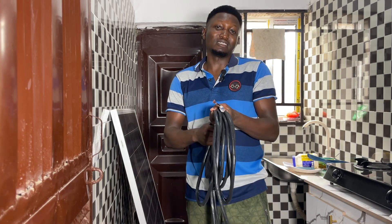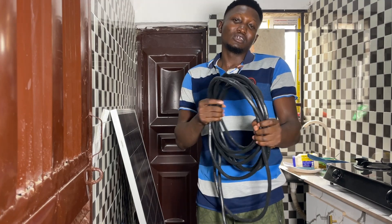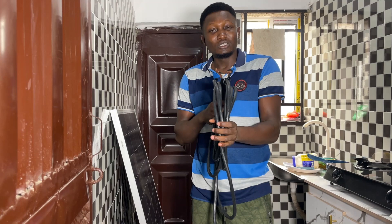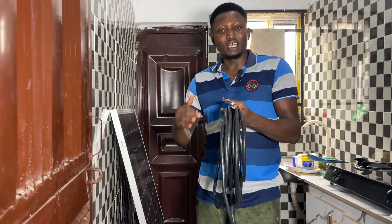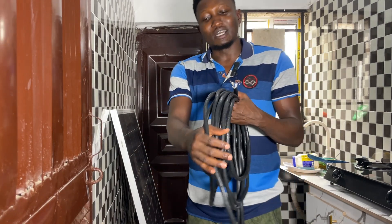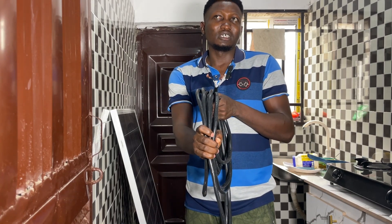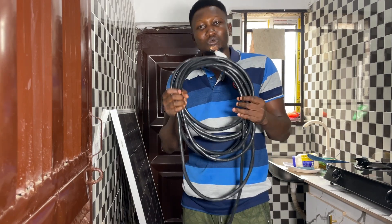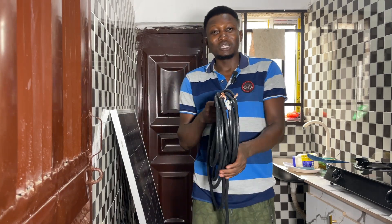I've seen people making complaints about this. You can see this cable here is actually a 4mm cable — mm means millimeter. If you want to buy a cable you can get 2.5mm, 3mm, or 4mm, but based on the recommendation I got from where I bought this solar, they said I should get a 4mm cable. This is a 9-meter cable, and I bought one meter for 2,700 Naira, so that is 9 meters total.